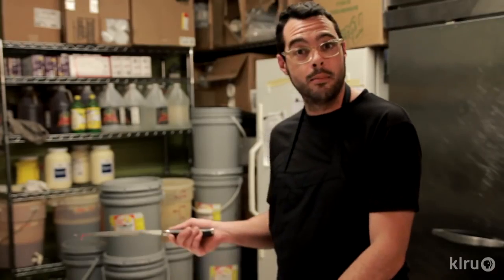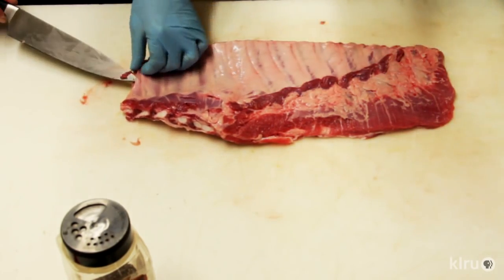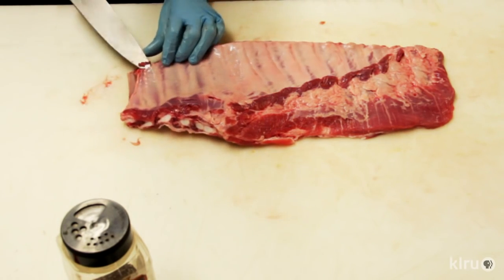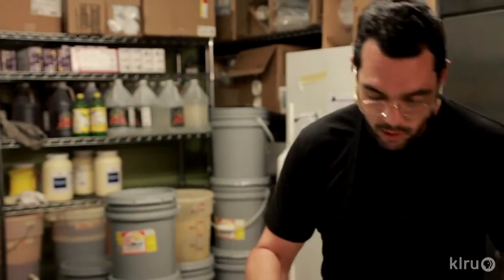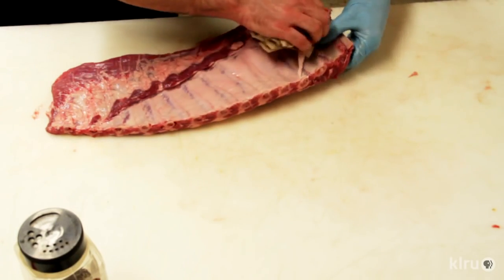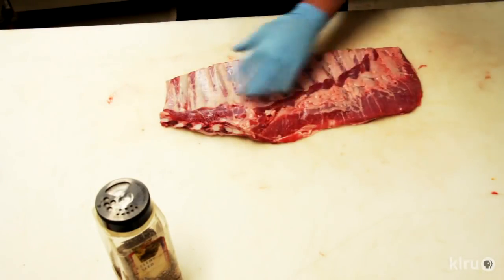The membrane is exactly that — a membrane. It's gonna be on the inside of the rack of ribs and it kind of protects the muscles from the organs and the stuff we're not gonna cook. To get that off, take your little knife and kind of get under there a little bit, peel it up just a little bit. Typically butter knives work really good. They get really, really slippery, so grab some paper towels — they'll help you grip it. Hopefully it'll come off in one big strip if you're lucky. It's a pretty nice looking rack of pork ribs — got the breastbone cut off, the skirt off, the membrane pulled off.